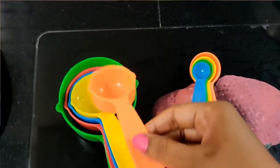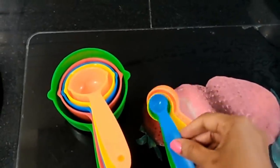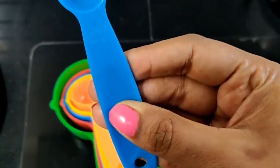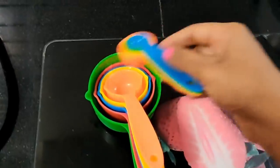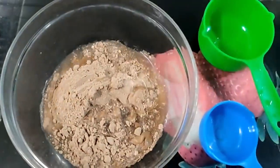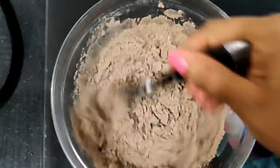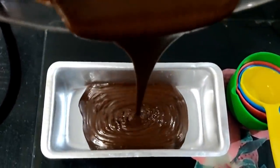Then, the measuring cups and spoons. I will use the spoons in a cooking video. If you look at the cooking video, you can measure exactly one or two teaspoons. It is very useful — you can use the measuring cups and spoons for baking or cooking.